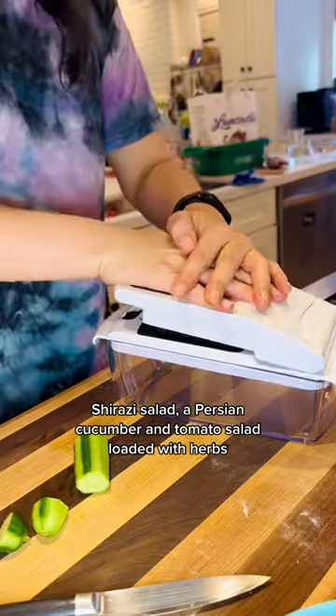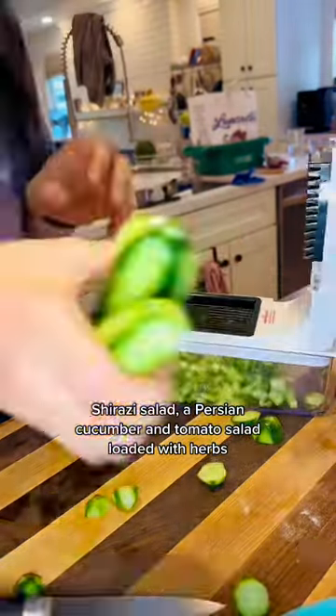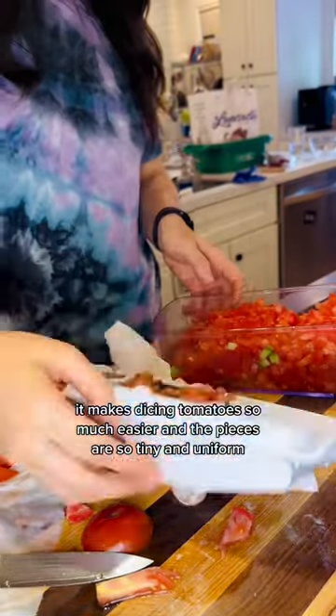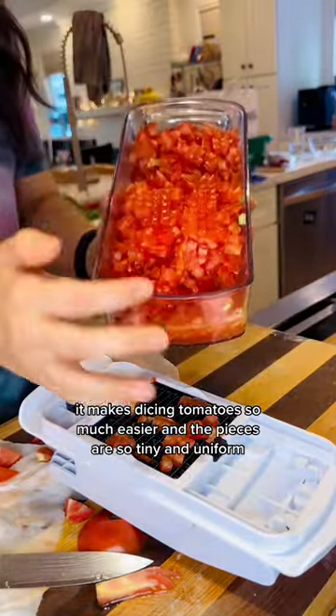Shirazi salad, a Persian cucumber and tomato salad loaded with herbs. Once again, this chopper came in clutch. It makes dicing tomatoes so much easier and the pieces are so tiny and uniform.